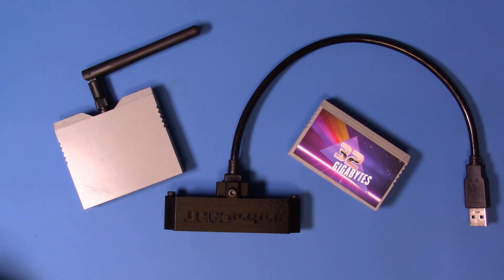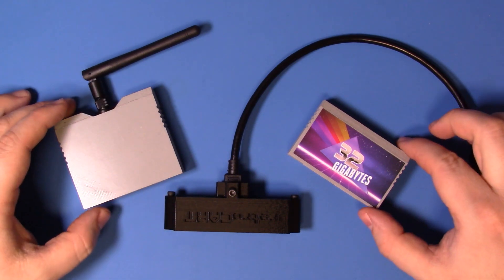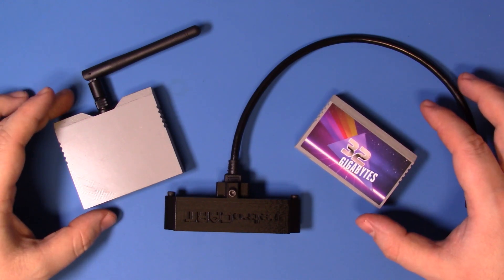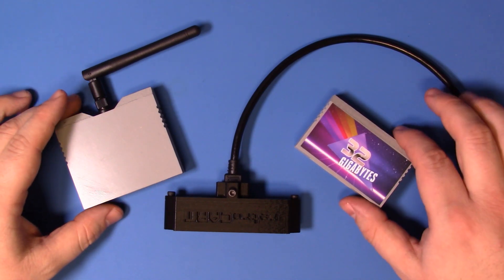With the RetroCart design files now finally available for download, I thought it would be a good time to take a look at the origins of the project, how it works, and most importantly, how you can add RetroCart support to your own Cyberdeck.